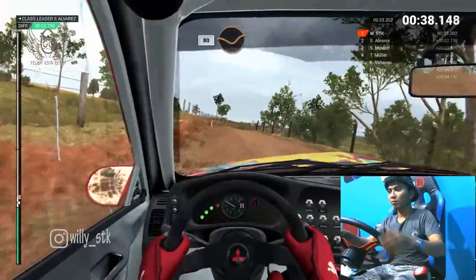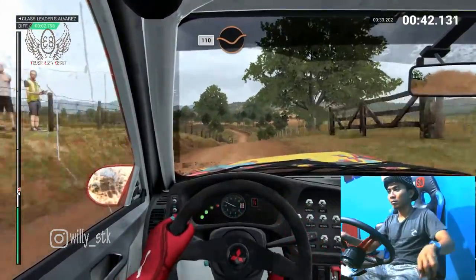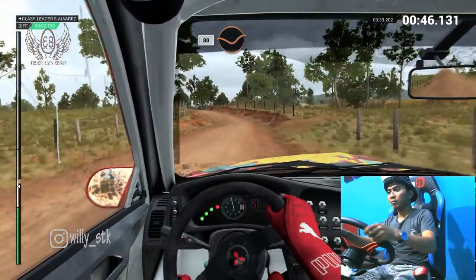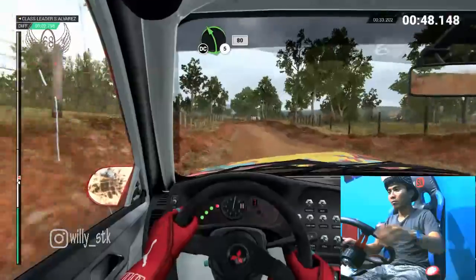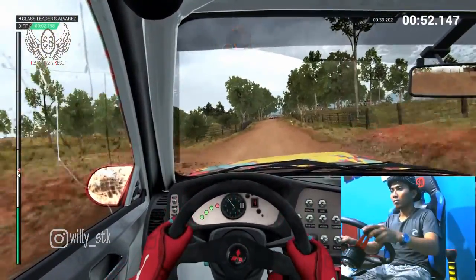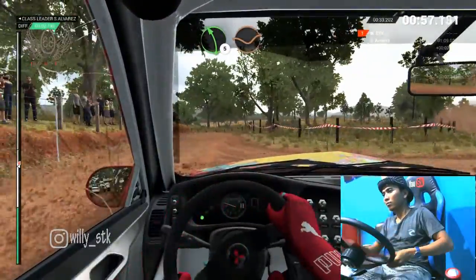Right five, sixty. Eighty, through dip crest. And keep right over crest, one ten, through dip. Left five crest. And crest, don't cut, eighty. Through dip left five, long, don't cut. Eighty. Caution braking. Bump turn, hairpin right crest. Left five, through dip. Keep right over crest.